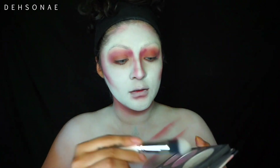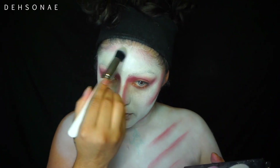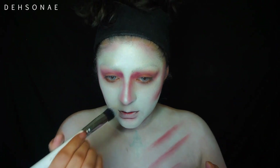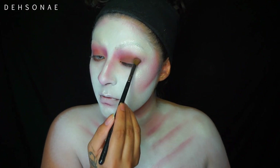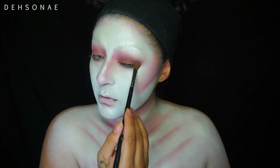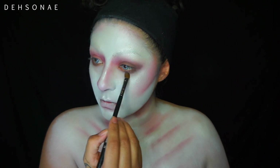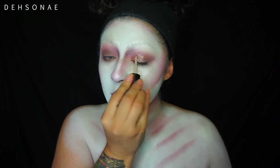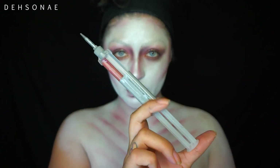Then we're going to go into my favorite highlight palette, which is the BH Cosmetics Black Light Highlighter Palette. I'm going to take that very light color and start to put that all over my face just to make my skin look a little bit more angelic. Then I'm going to go back into the Makeup Revolution palette, taking that dark brown and placing it on my lid and blending it out on the bottom lash line as well. Then we are going to take a glitter topper - this one is from MAC Cosmetics - and place that on my lid.